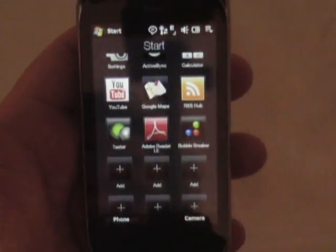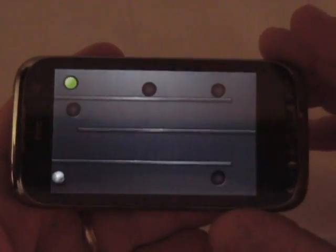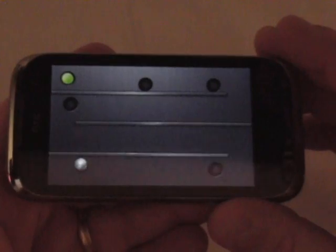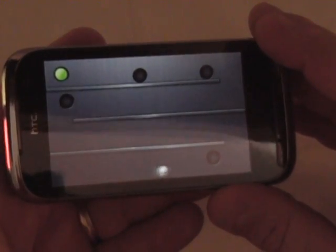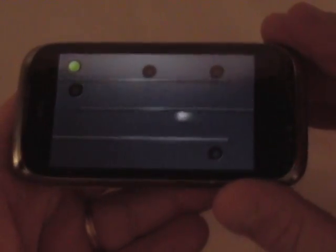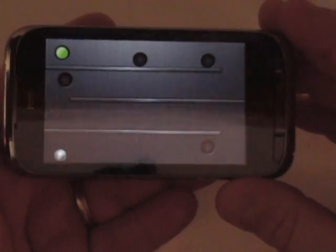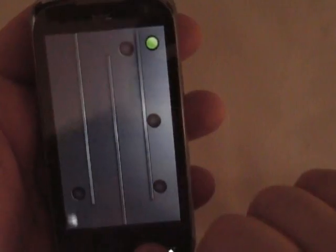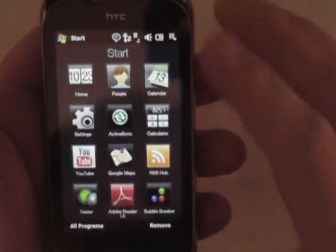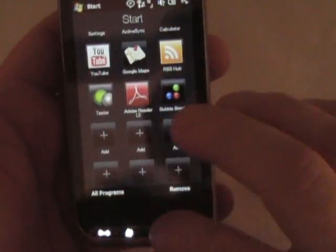Here's an interesting one that uses the G sensor. You've probably seen this before — it's been on a few others. As you can see, I'm just moving the device around and maneuvering this ball. I'm no good at this. But anyway, that's on there for you to play with. I personally prefer Bubble Breaker, but you can put anything you want there.